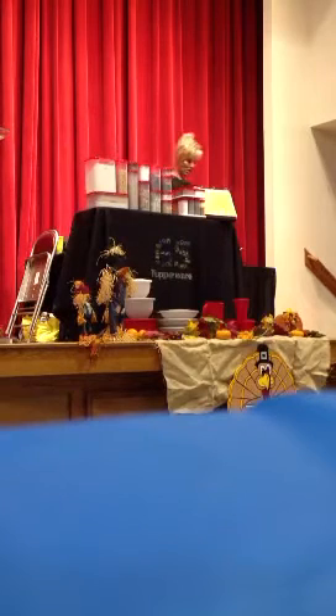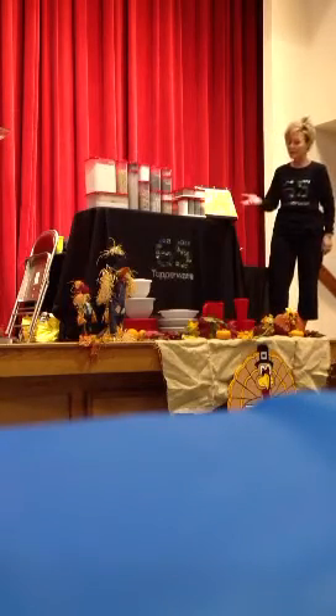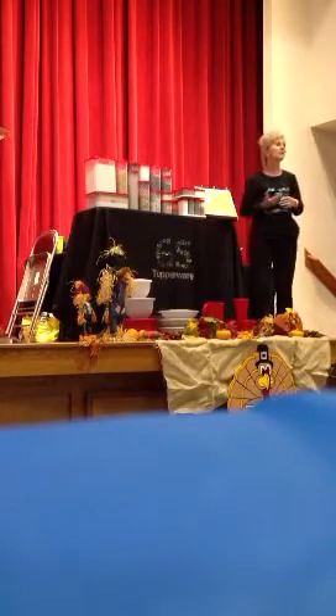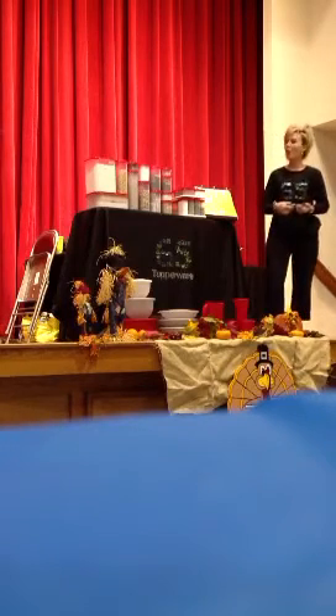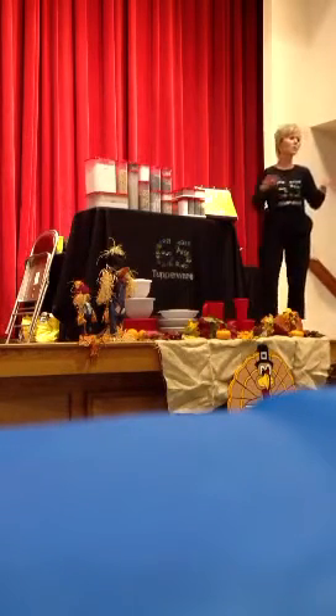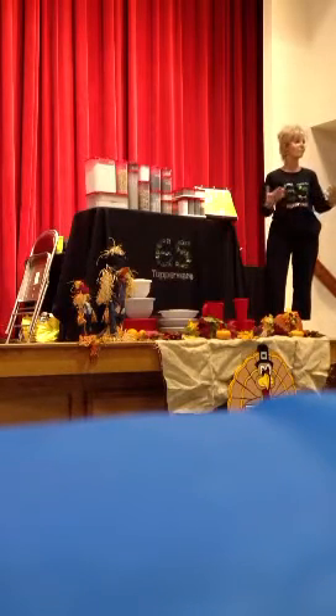Well, I'm very glad that you all came to attend Miss Alicia's Tupperware Party today. What I'm going to do now is jump right into showing you ladies how the modular mates work. Does anybody in the room own modular mates? Those of you that have modular mates are going to really appreciate this, but those of you that don't own modular mates yet are really going to appreciate this as well.